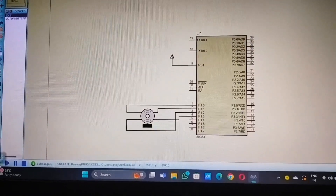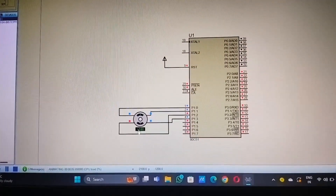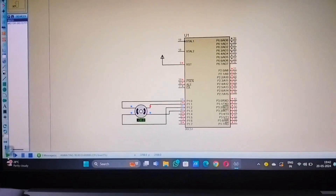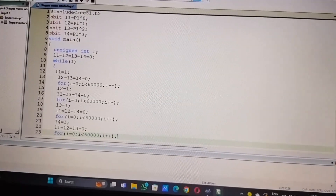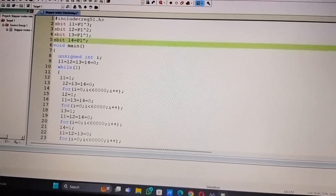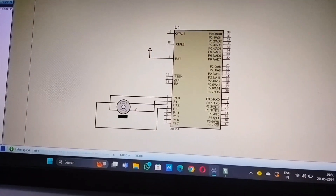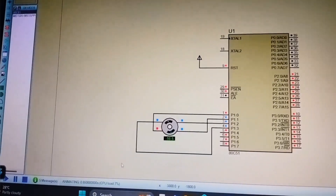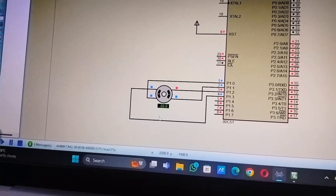Starting the simulation, the motor rotates clockwise — the positive sign confirms clockwise rotation. To rotate anticlockwise, the values in the main code must be changed and connections updated accordingly. After changes are made, the simulation is run again. The motor now rotates anticlockwise — the negative sign confirms anticlockwise rotation.